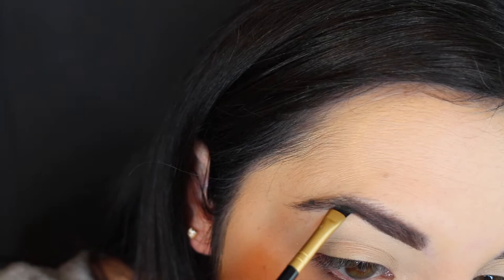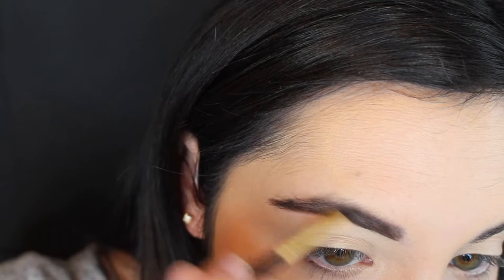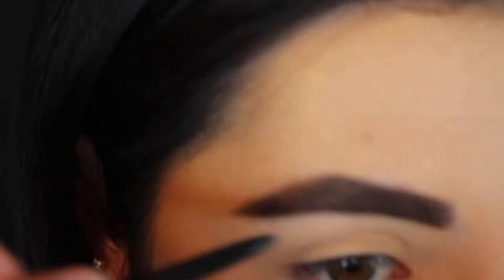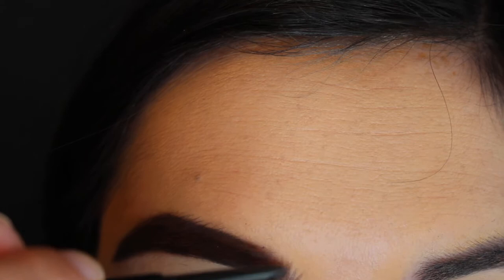I already have a brow tutorial up but my routine hasn't really changed too much. I'm just going in and outlining my brow on the underside and then also on the top — I kind of cut out that part. I'm brushing it out after I outline and fill it in, then I like to go in with the Brow Wiz, which is like a very narrow eyebrow stick, to go over the ends of my brow and feather in the front because my brows stop so abruptly and I hate that so much.